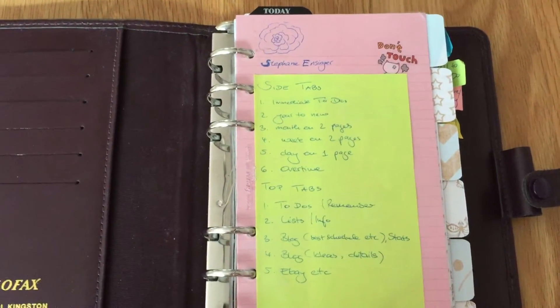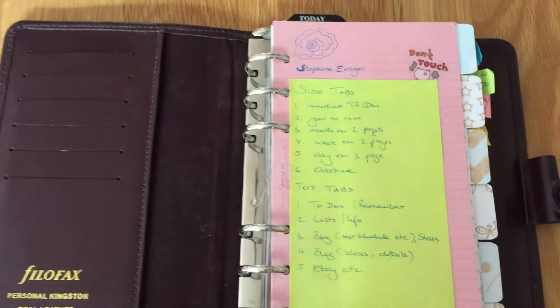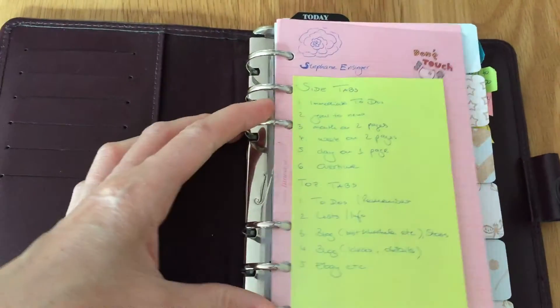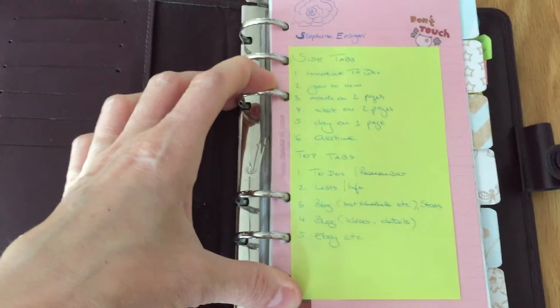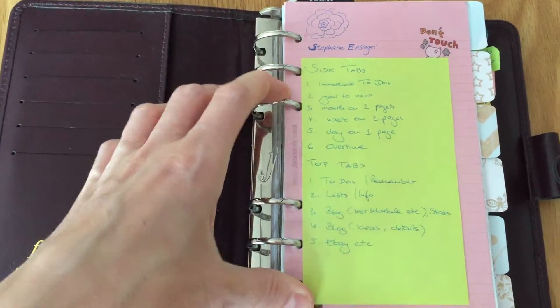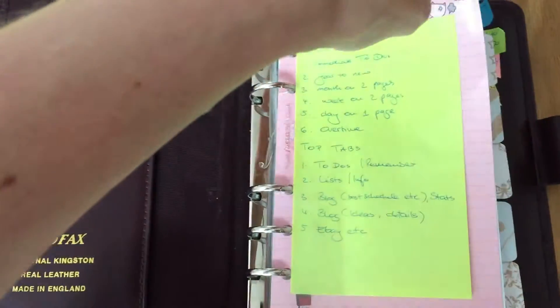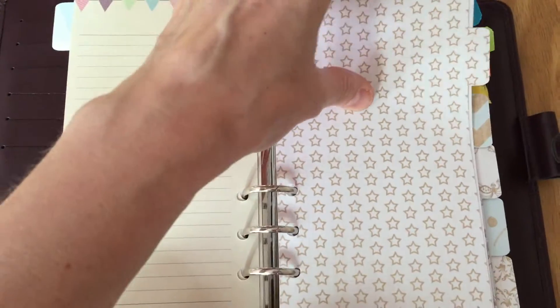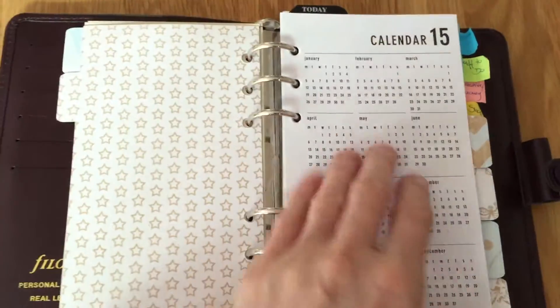Right, a very quick run through of my still fairly early stages of setting this up. I've got six side tabs and five top tabs. The first side tab is my immediate to-do, which I have just for this week and next week — I'm on holiday so it's not a lot on there.